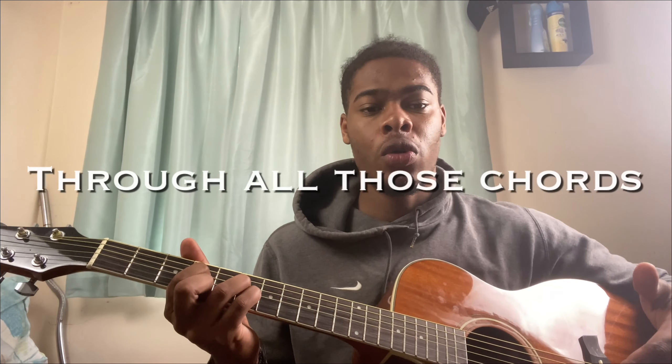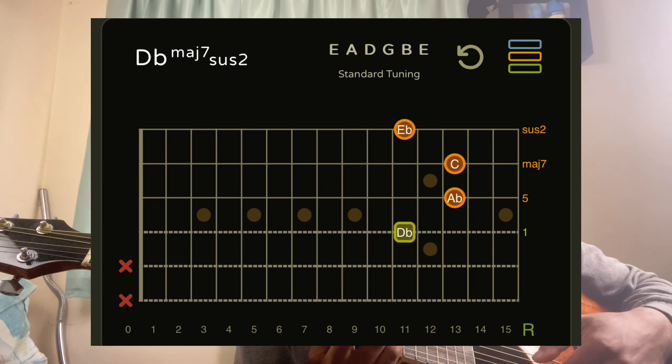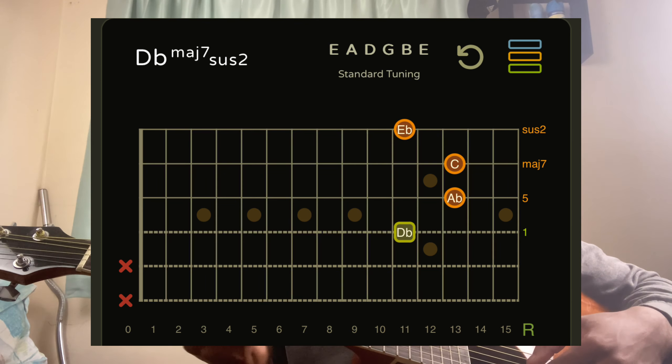I'll quickly run through all those chords slowly so you guys can pick it up. I hope you guys enjoyed that quick guitar lesson. Before you go, I'll just show you a quick bonus chord — I won't break it down, I'll just put the tab up there, and maybe it's something we can explore in the next guitar lesson.